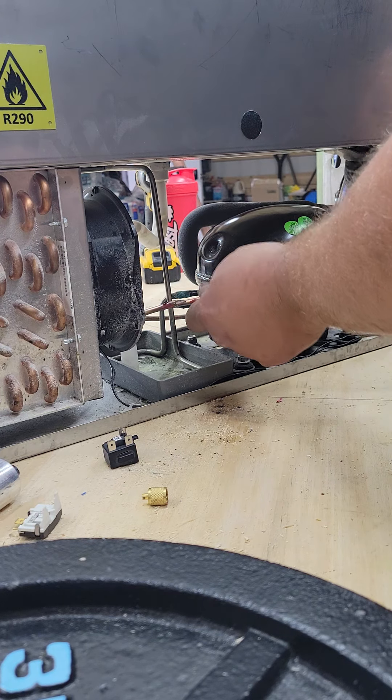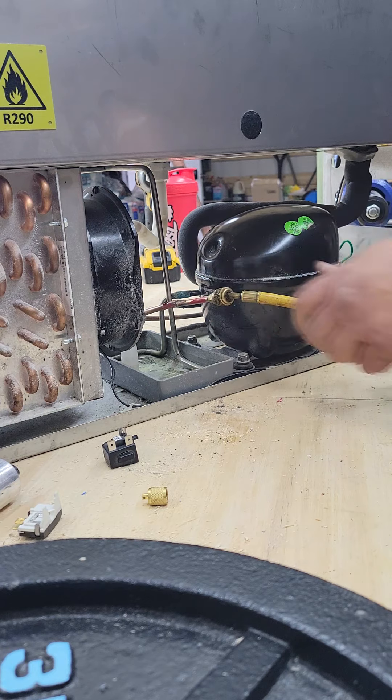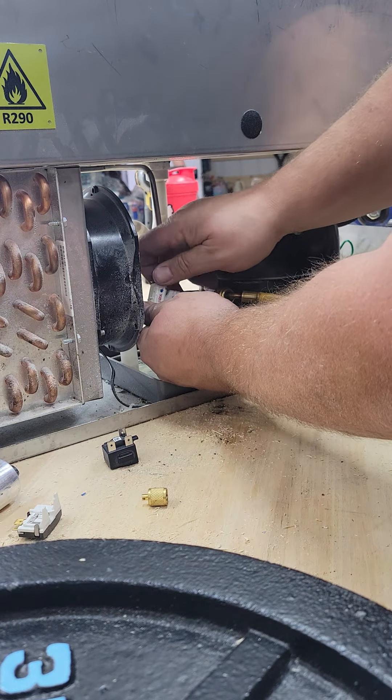She just got back pressure. Just hooked up to a nitrogen tank on the low side. I'm going to cut this process tube off.